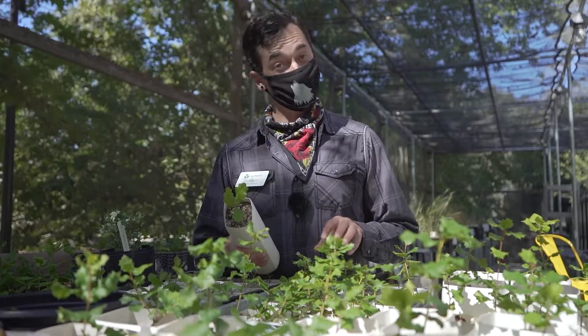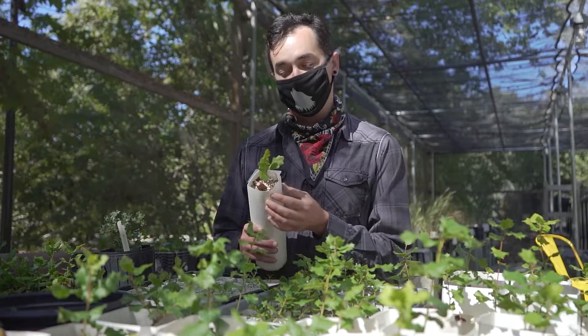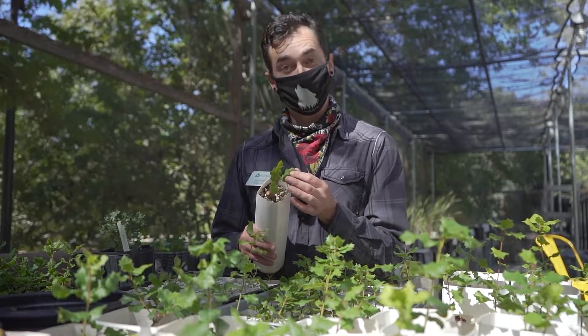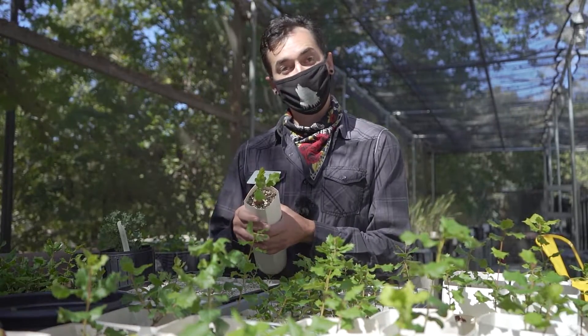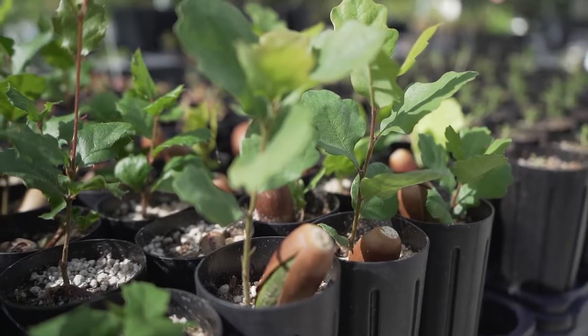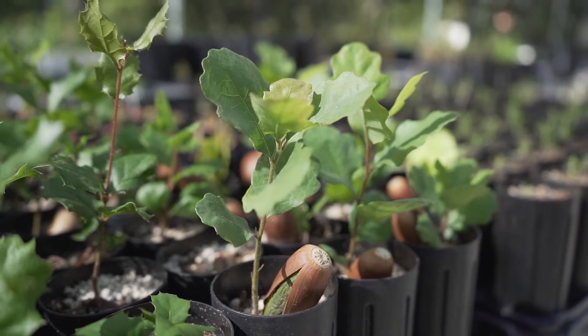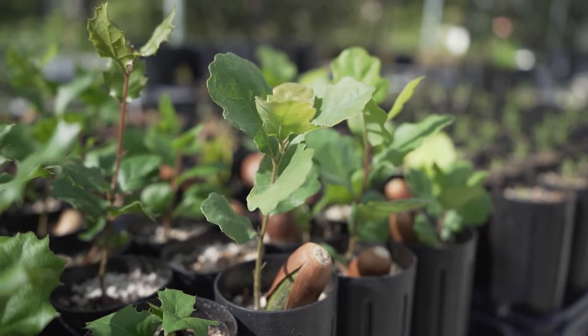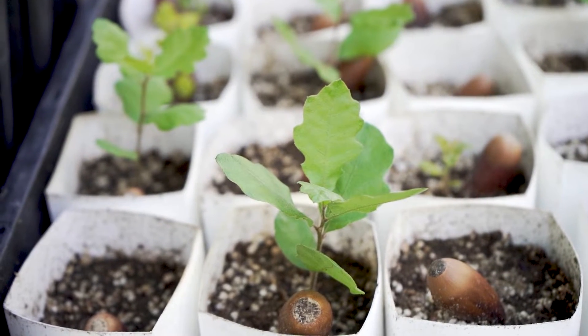Unlike the evergreen Coast Live Oak, which gets to be fairly pokey, the next oak we're talking about is the valley oak, which has super soft leaves and is deciduous. It's another strategy for conserving water and energy. This one has really beautiful lobes that make the beautiful pattern you see on our logo.